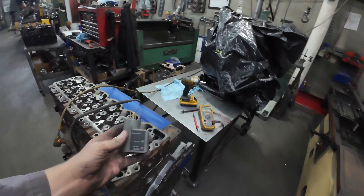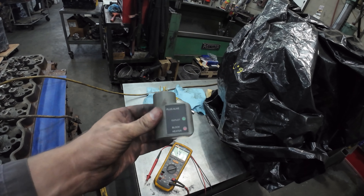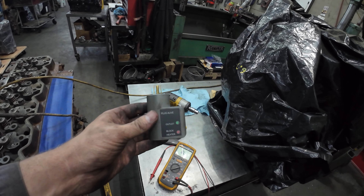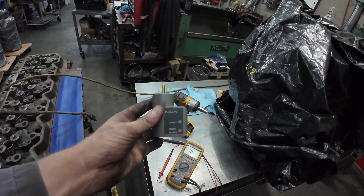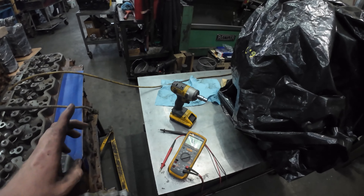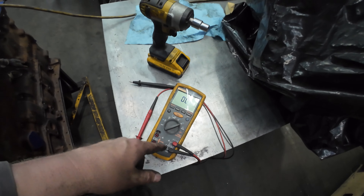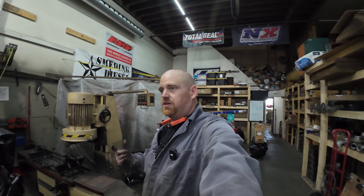There is this unit here which is designed specifically for checking block heaters. If you want to do a fast check — like a mechanic would — you can use one of these. It takes two seconds and you don't have to get your multimeter out. Another way is a multimeter. And there is a third way: plug it in and see if you can hear it make noise.